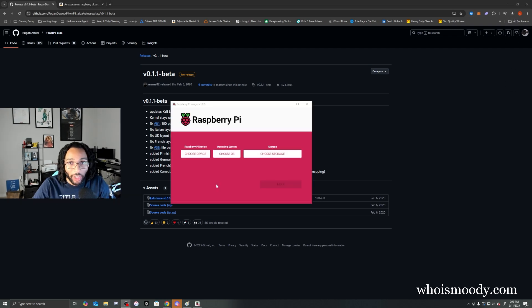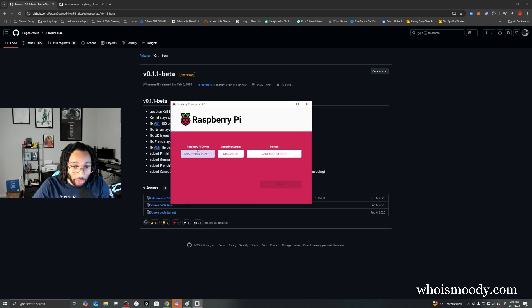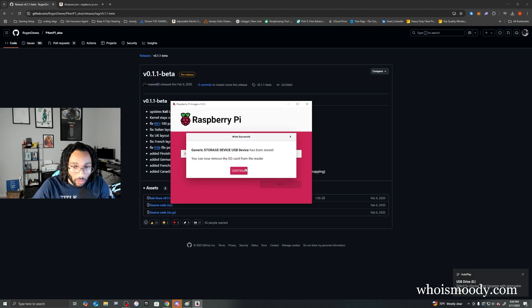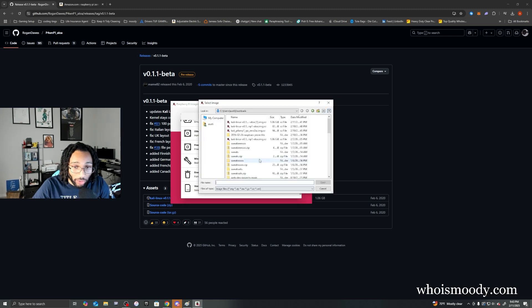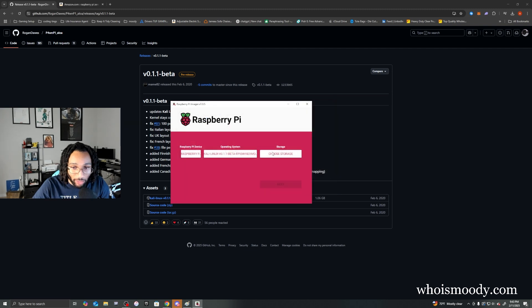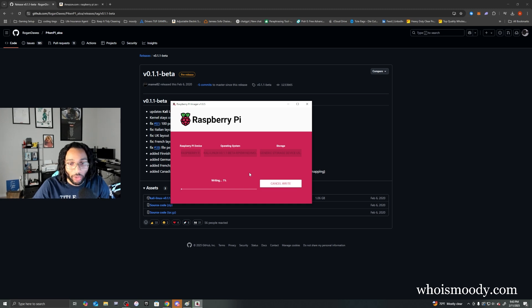Once you've downloaded the image and plugged your micro SD card into your computer, open Raspberry Pi Imager. Choose Raspberry Pi Zero for your device. For the operating system, we're going to format it first, then choose our micro SD card for storage. Once that's done, change the operating system — scroll all the way down to use custom — and select the image we just downloaded. Choose your device again, and now we're writing the image to the micro SD card.